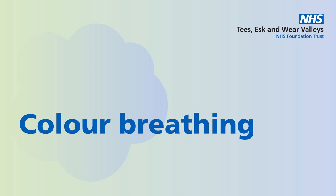Perhaps imagine you have a balloon in your tummy. Notice how the balloon inflates as you breathe in and deflates as you breathe out.